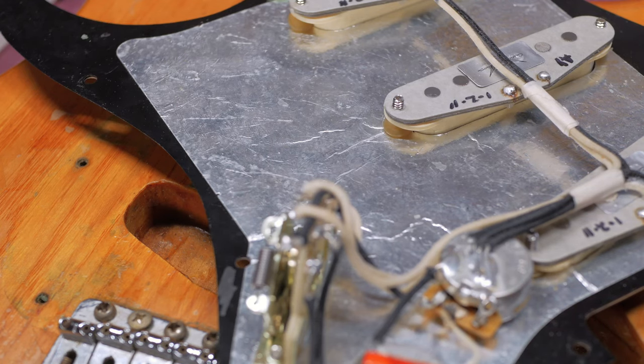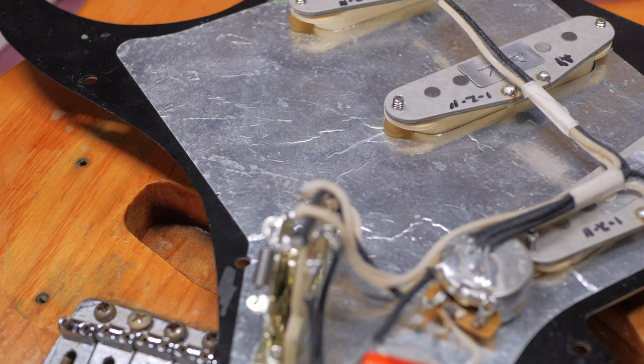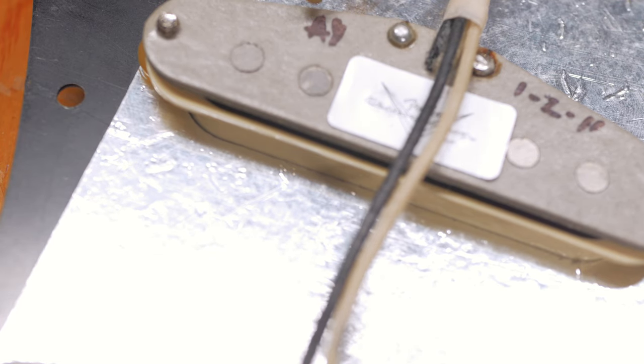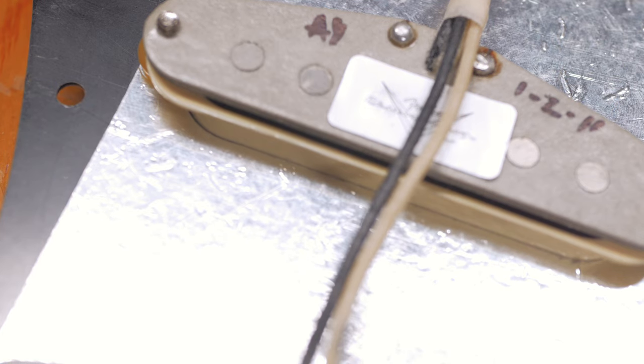In the 70s Fender did not shield the entire pickguard like this — it was basically just a small sliver, probably by the pots. These are not the original gray bobbins from the 70s. They all have nearly the same date: a Fender Custom Shop sticker, someone's initials, and a date of one-two-eleven — so 2011.